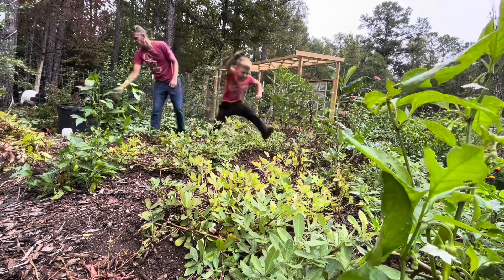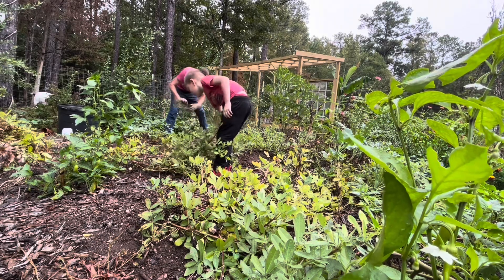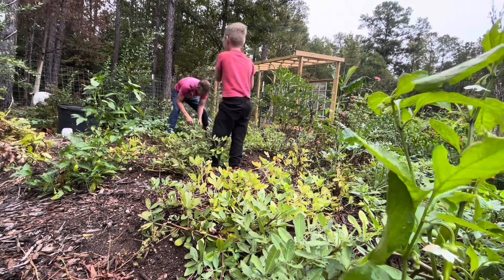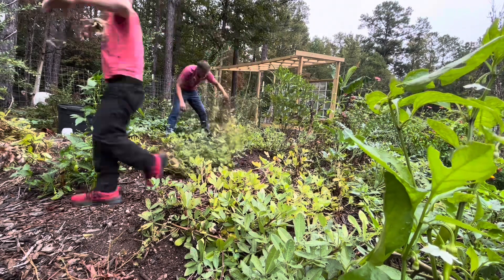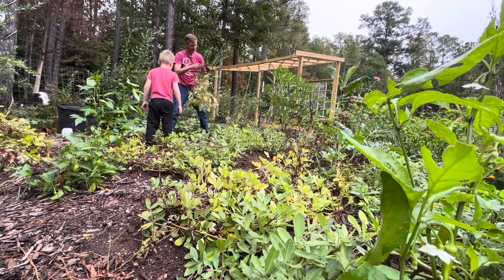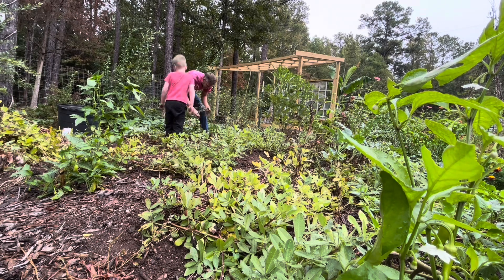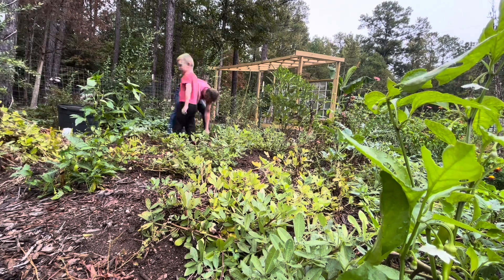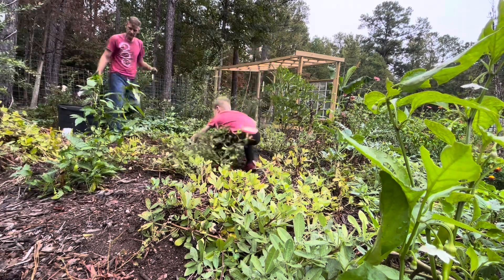Whoa, look at these peanuts — that is crazy! Some of these have started to rot, so we probably waited a little too long. But there are some that are really good. Let's make a stack over here and start with this back row.